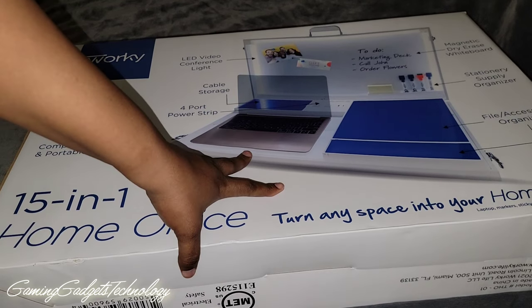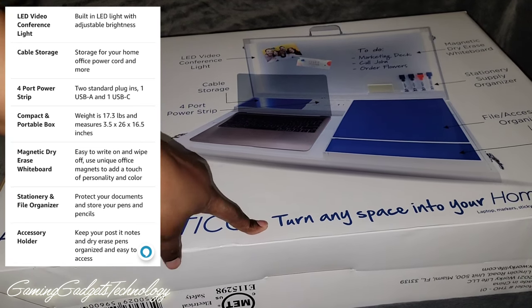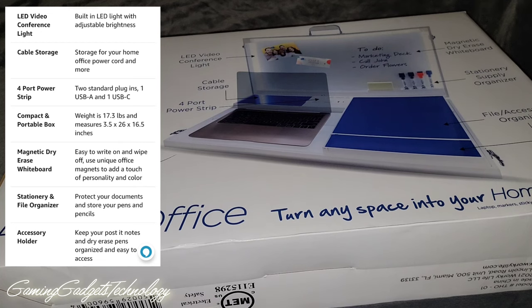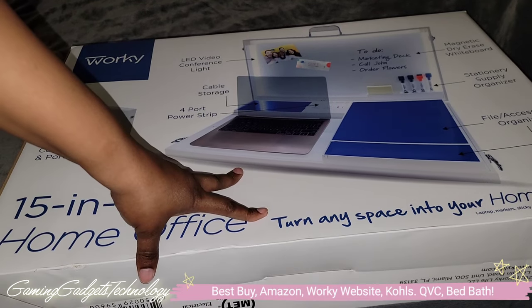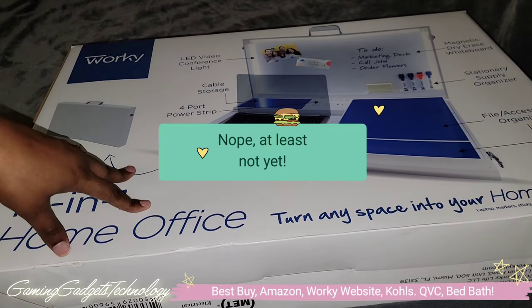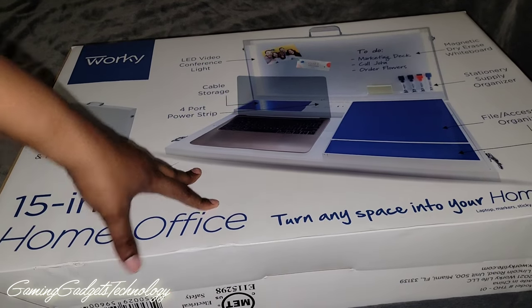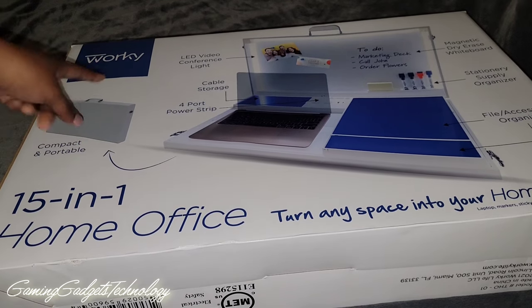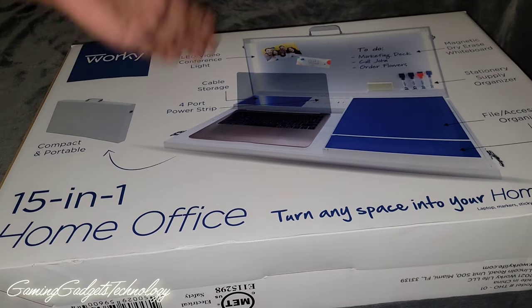The box is so big I cannot fit it in frame, but we're going to do an unboxing of the Worky 15-in-1 home office. I understand a lot of people are returning back to work now, so this may not be as popular as it may have been a year ago. This was actually Kickstarted around that time, and now you can buy it on Amazon, Best Buy, and Worky's website. Retail value is about $150.